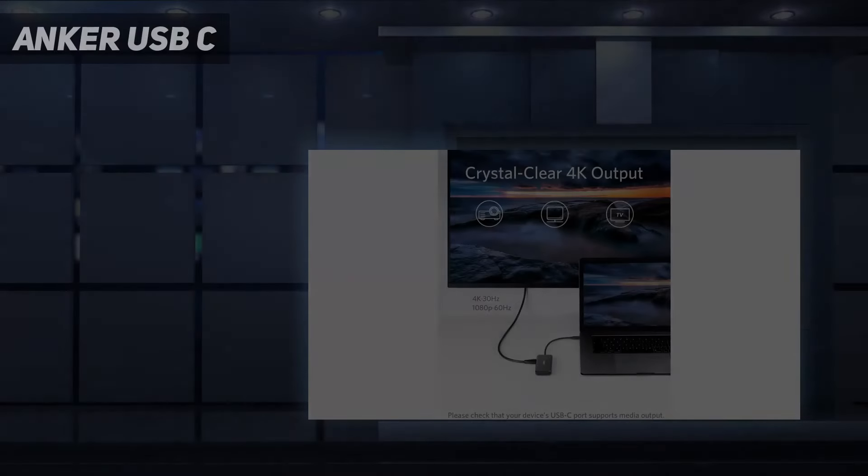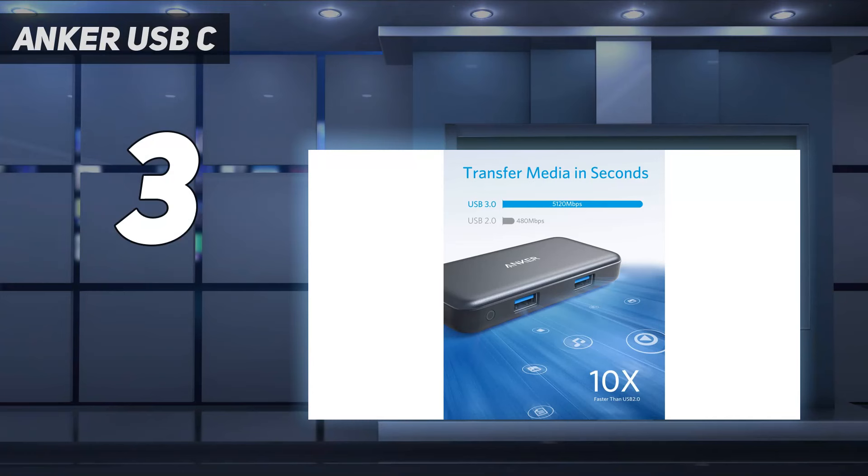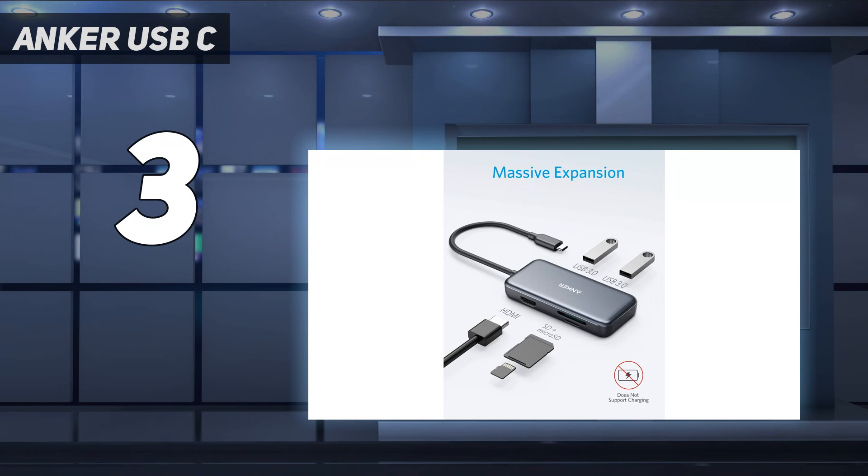At number 3: the Anker USB-C hub. This is the one I carry in my camera bag everywhere. It plugs into the USB-C port on your laptop and provides every connection you'd need to offload photos or videos from camera gear.